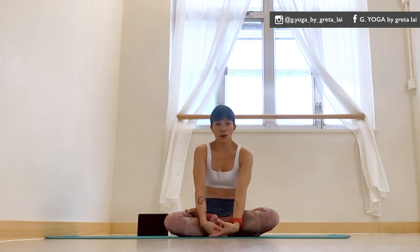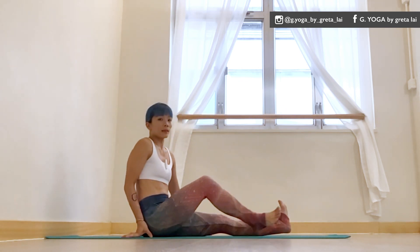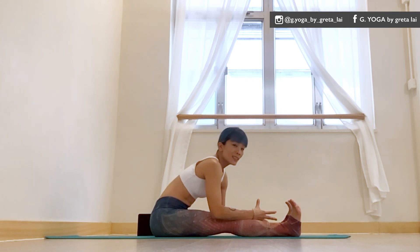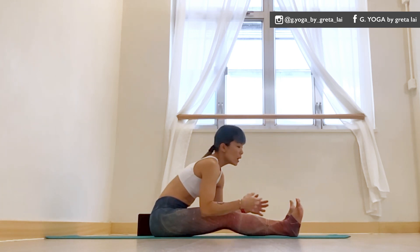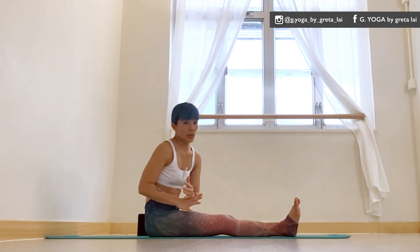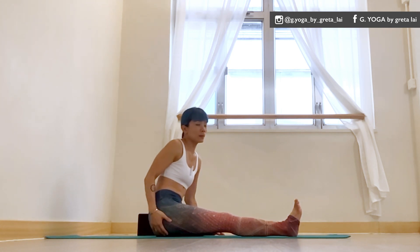One of the very popular shapes is the seated forward fold. For me, the straight-leg seated forward fold — if I engage everything and fold forward, I'm okay. However, if we do it as a relaxing stretch or a yin shape, just kind of draping over like that, this doesn't work for me.